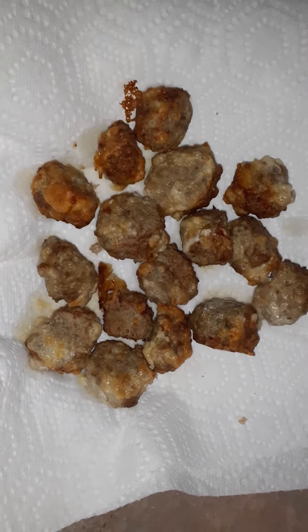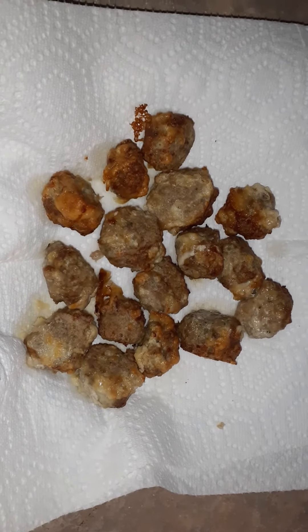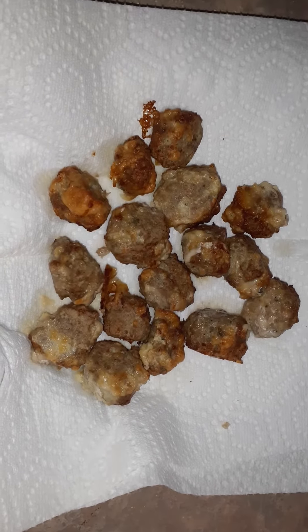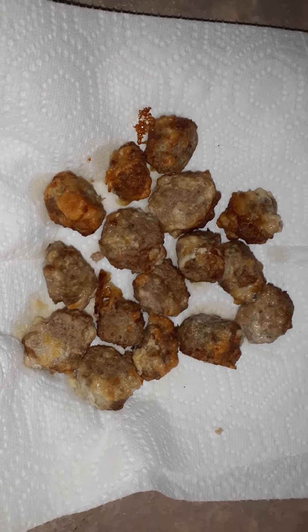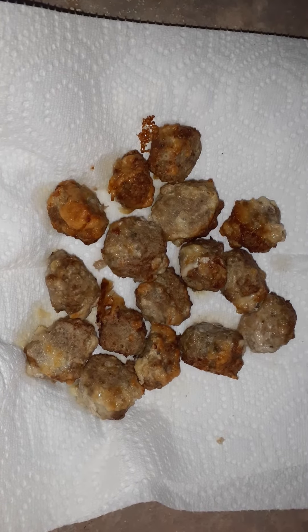I just air fried them on 400 for about 30 minutes, and I flipped them halfway. So if you're looking for an alternative cooked with turkey, this is something to try. They're very good, moist, and you do have to put them on a paper towel because most of your grease is coming from that parmesan cheese.